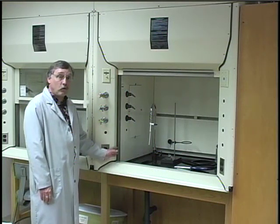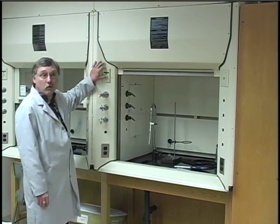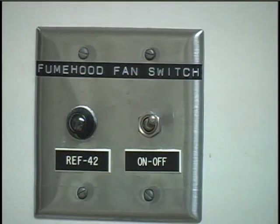Each lab has four fume hoods that you would use if you were working with chemicals that gave off toxic fumes or irritating vapors. Each fume hood has individual controls for light, compressed air, and gas, and each has a sink with water in it. The exhaust fan, however, is turned on by a switch on the wall that controls all four hoods. Note the location of that switch in your lab.